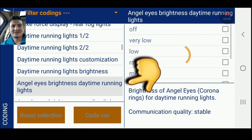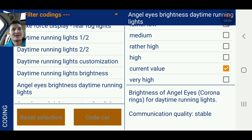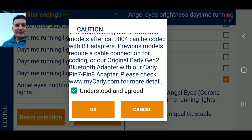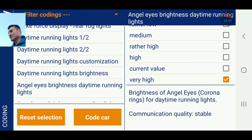Right here you can see 'angel eyes brightness' — that's where we're going. We are at current value and I'm going to hit 'very high.' I'm just going to hit 'code the car' — okay, understood. That's pretty much it guys. That's all you need to do to code the car to make your halo lights brighter. I'm going to turn off the screen recording and go back to the regular camera.